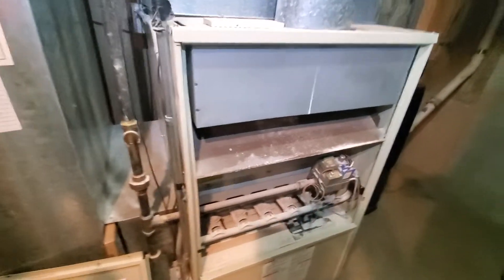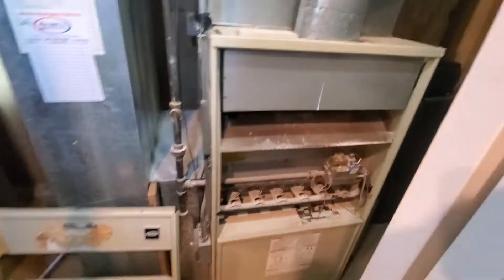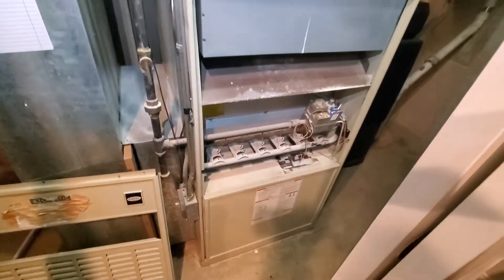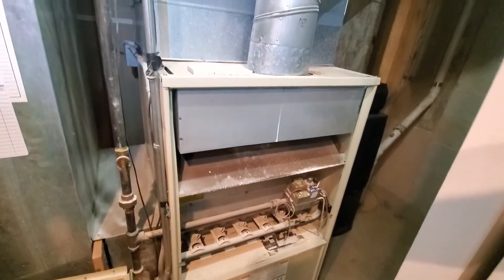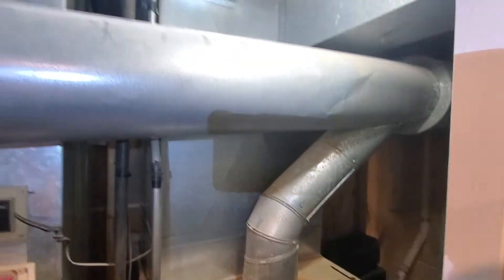Hello team, Chelsea's Tech 874. We are out in Northbrook. The homeowner has got two full systems. The one we are looking to replace is the one we're looking at right now. It is a Carrier brand, 150,000 BTU, 80% efficiency existing.